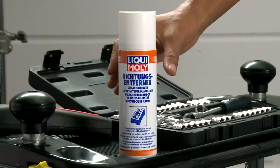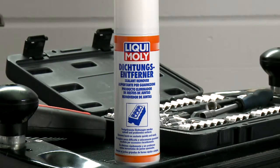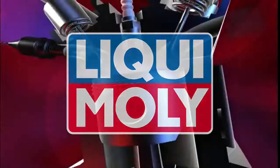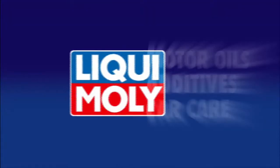Liqui Moly sealant remover. Quick, effective, time-saving and economical. Liqui Moly — for technical and visual value retention for your car. From one single source.